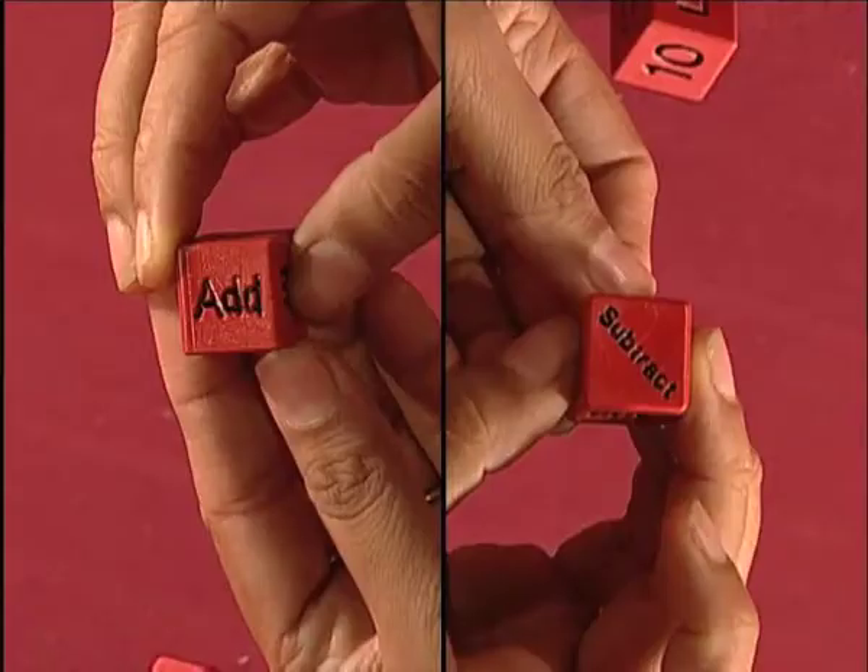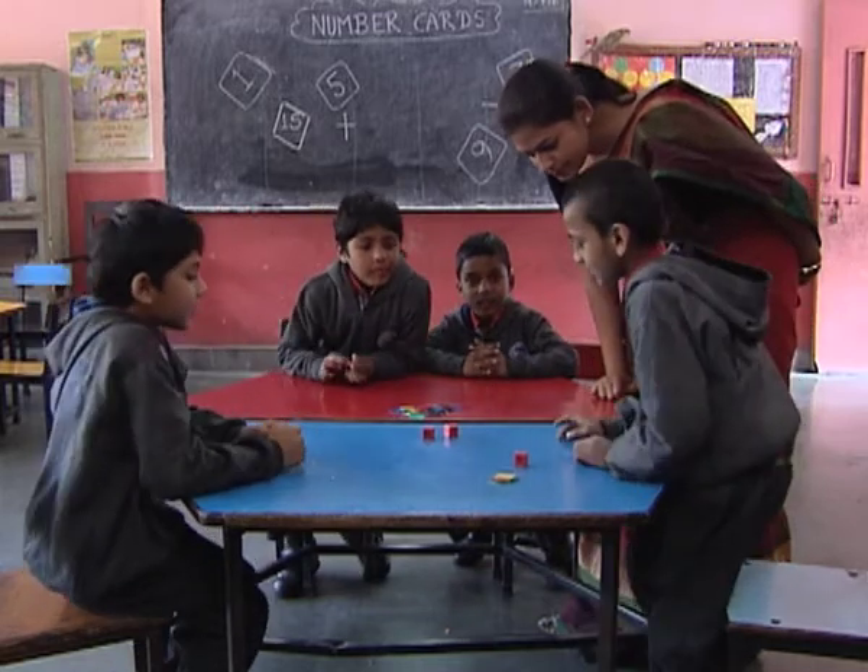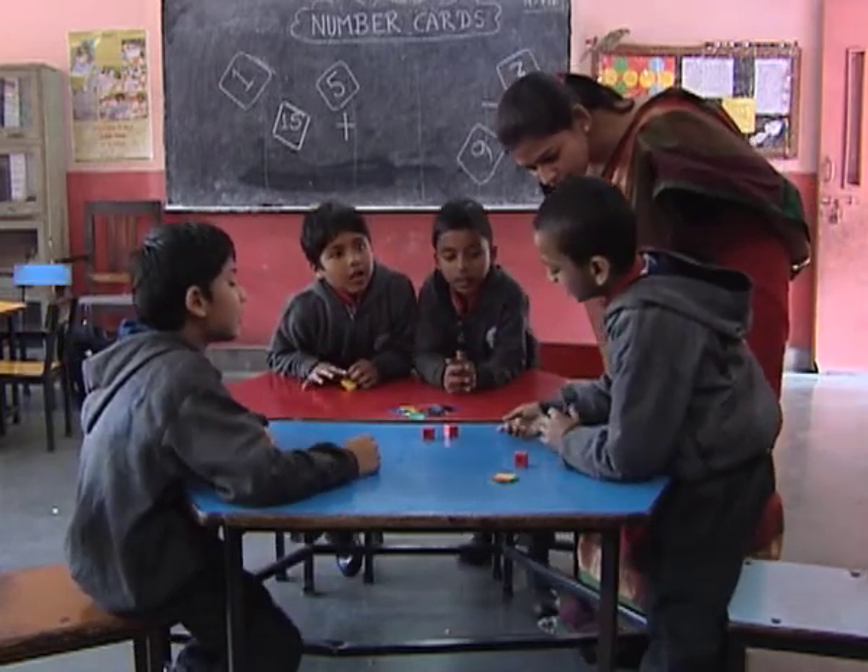So friends, I hope that you will create many more interesting, joyful and learning activities in your classroom. Another important prerequisite of this activity is that children must be provided with lots of experiences in the classroom regarding addition and subtraction using the die. We believe that you will be able to create a much more lively environment in which each child is involved and learning joyfully while playing with these dies. So keep creating and conducting interesting activities in the classroom using dies.